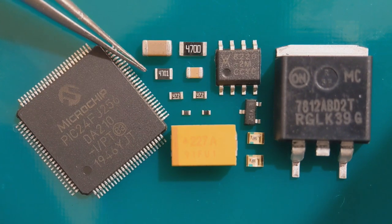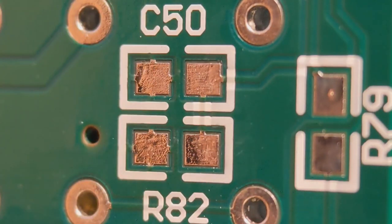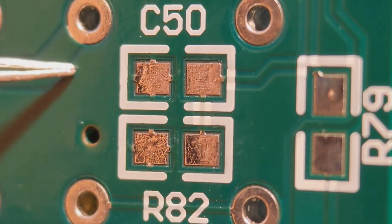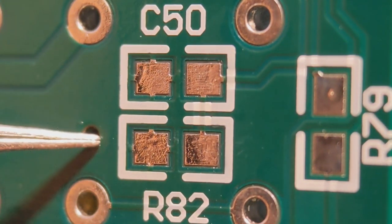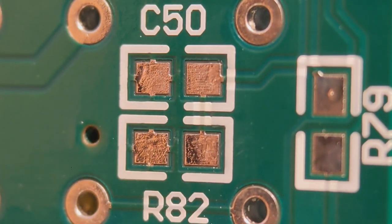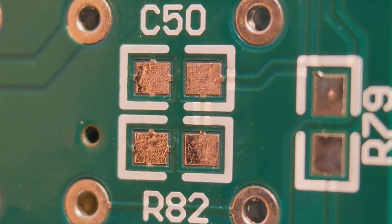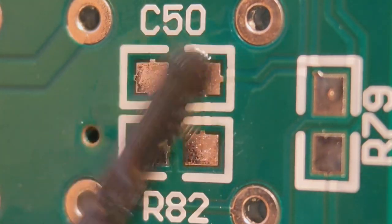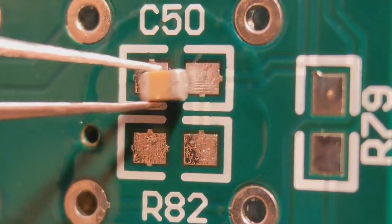I'll get straight on fitting the 0805s and hopefully you'll learn something from it. I'm going to fit 0805 resistors and capacitors to these two positions — C50 and R82. This is the way I like to do it. Some people like to put a blob on one end and attach the component to that blob, then redo the other end. What I like to do is literally put a little bit of flux on the pads — you can't really do this without the flux.